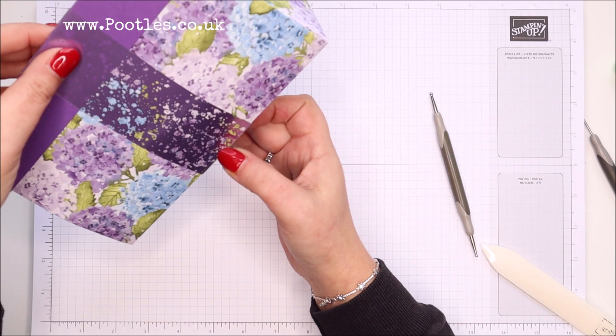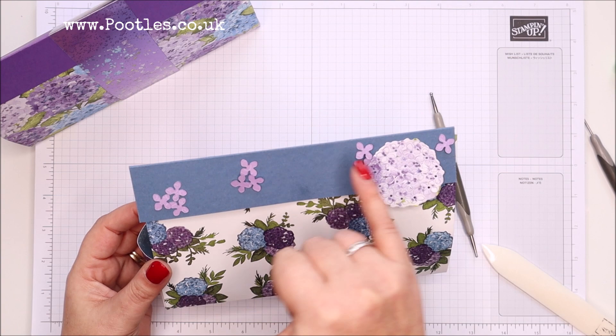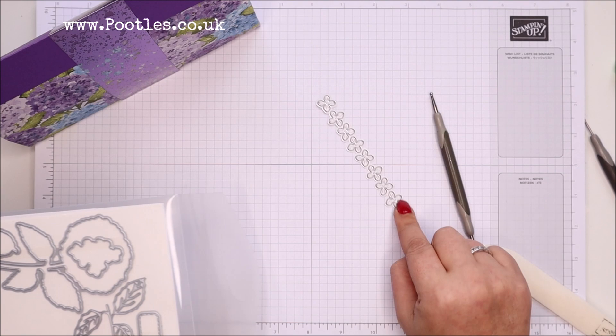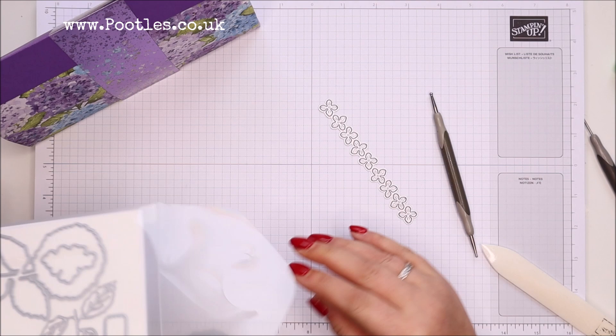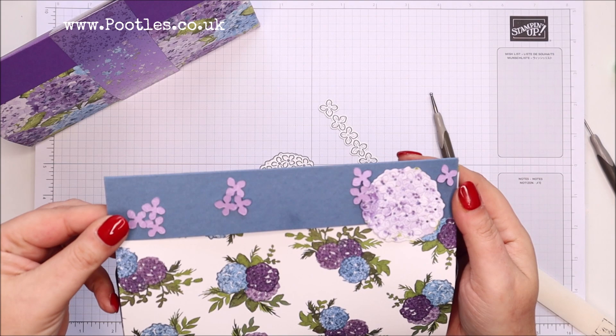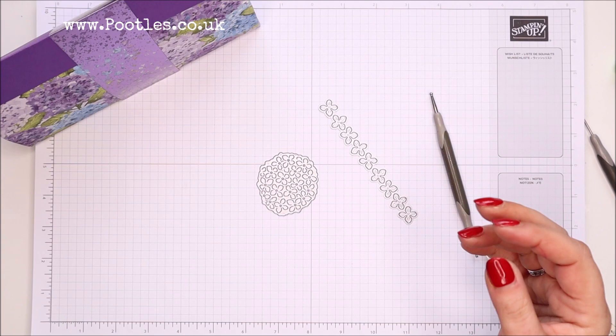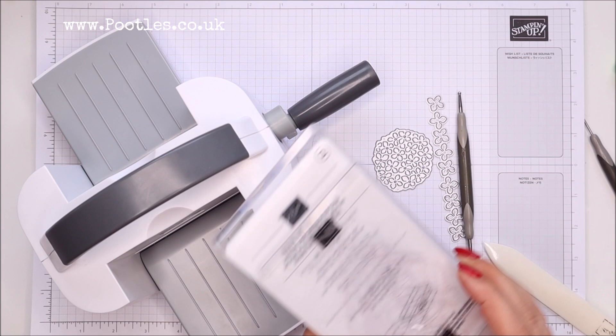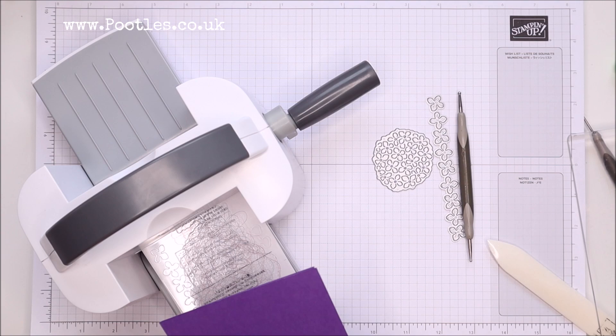The decoration on this is super simple. I actually die-cut the patterned paper using my hydrangea dies — this long one and this one here. Like I said, I did the patterned paper itself — there you go, you can see the reverse. I'm going to do card stock this time because I just fancy doing card stock. Love my little mini captain emboss — just darling.